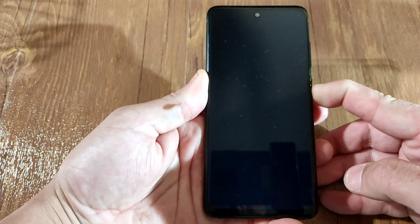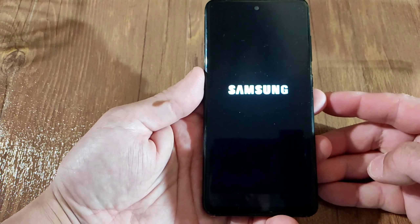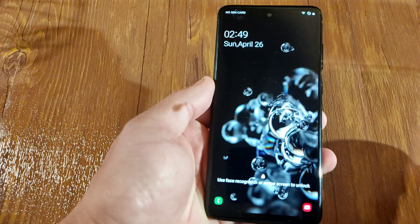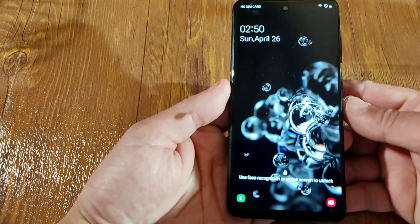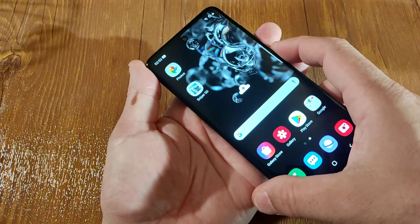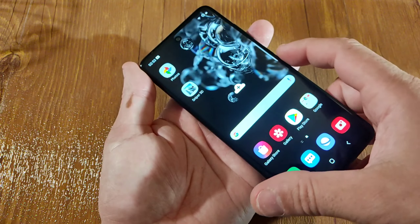Now let's turn it on. It says Samsung S20 Ultra 5G, so that's good to go. We got the screen, looks exactly like it. This phone has face unlock and fingerprint unlock, so let's try them both. It opens - not that fast a response, but it does the job. You have to press it down for it to work.